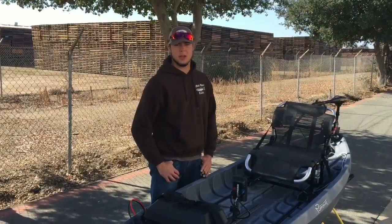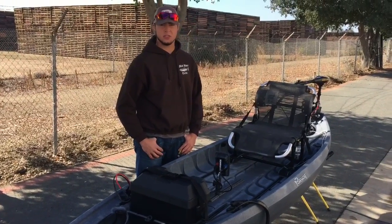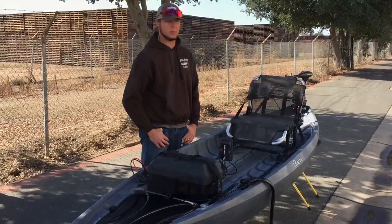We were really happy that we got the opportunity to do this install. If anybody has any questions or ideas, feel free to give Headwaters Kayak Shop a call and pick our brains.